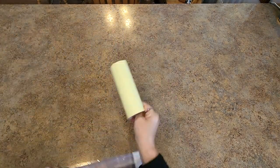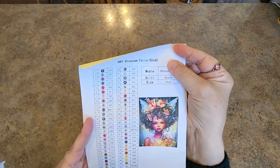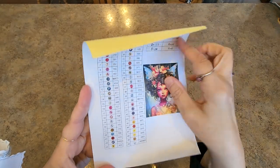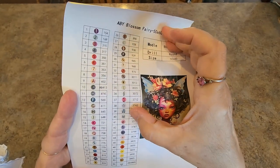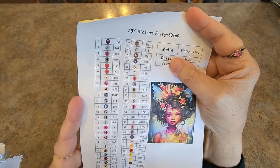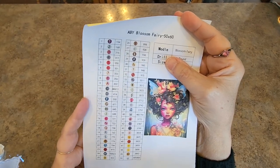Next thing I notice is we have a little sticker sheet, which is awesome — who doesn't love a sticker sheet? It tells us it's Blossom Fairy, a 50 by 60, round drills. Here are our stickers we can cut apart and put on our containers. There are some interesting symbols I have never seen — like this one, it's like some sort of a bridge or something. They do have all the letters and numbers, though they didn't use O, N, Q, things like that.